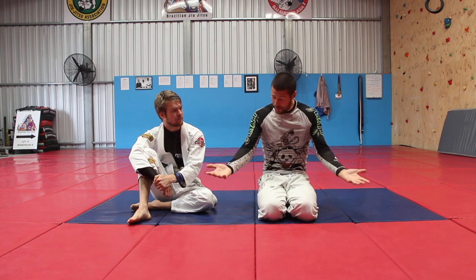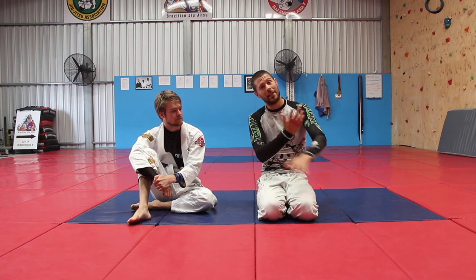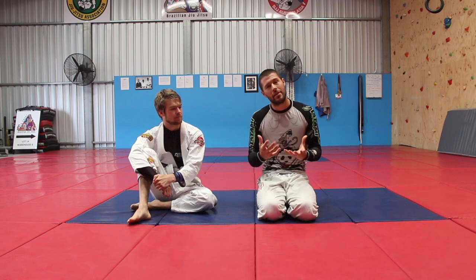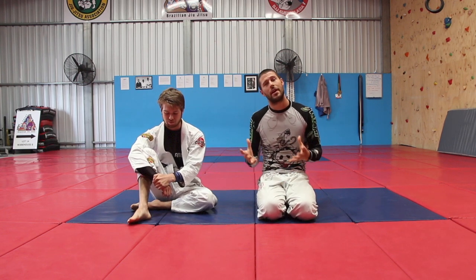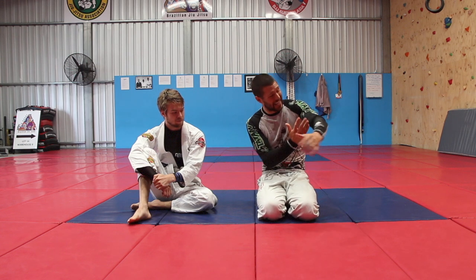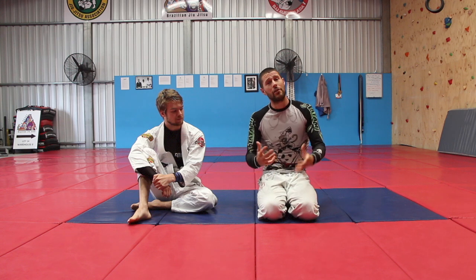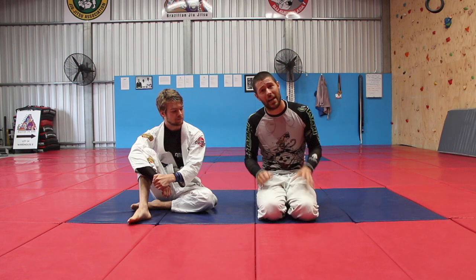I love the Darce choke. I didn't always have long arms — I've grown in my life — but now that I have long arms, they're a little bit easier, though not as tight. I think people with short arms who sometimes get great Darces turn away from them because they feel they just can't get their hand all the way through and lock it. A lot of them just don't know the short-arm Darce variation.